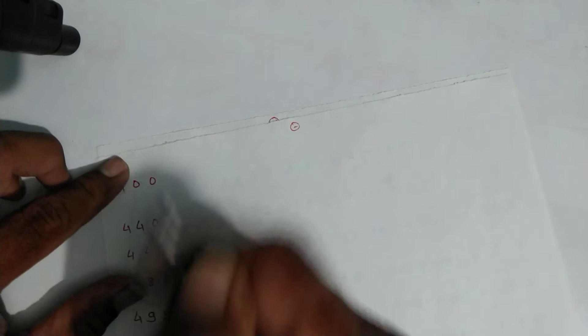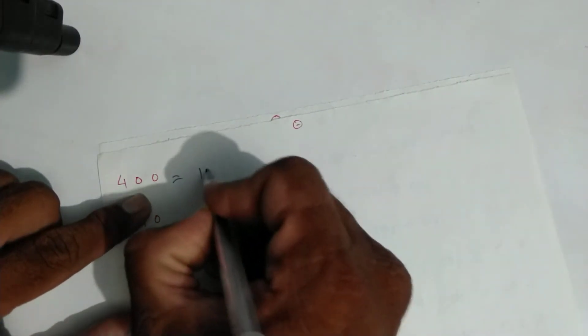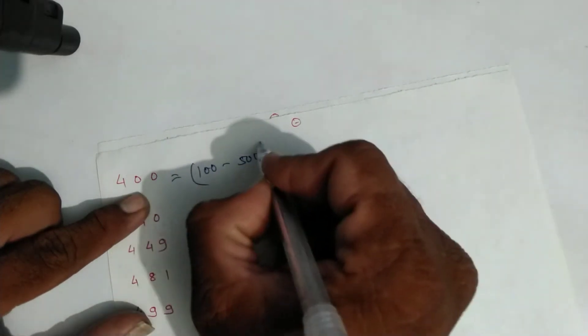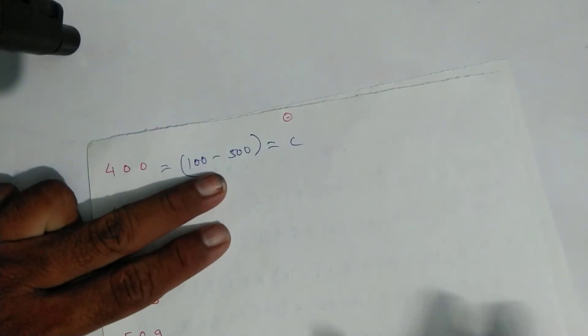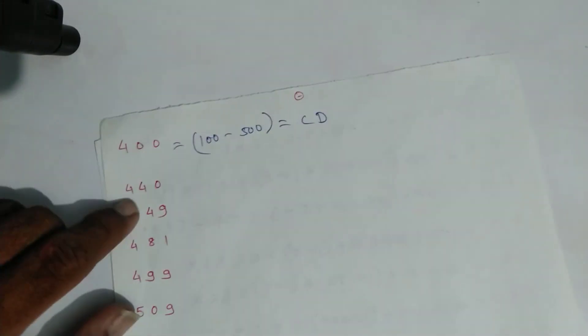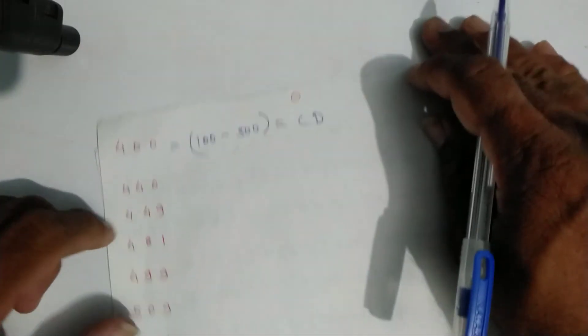Now we'll take four hundred. For four hundred: one hundred minus five hundred gives you four hundred. Symbol of one hundred is C and symbol of five hundred is D — so four hundred is written as CD in Roman numerals.